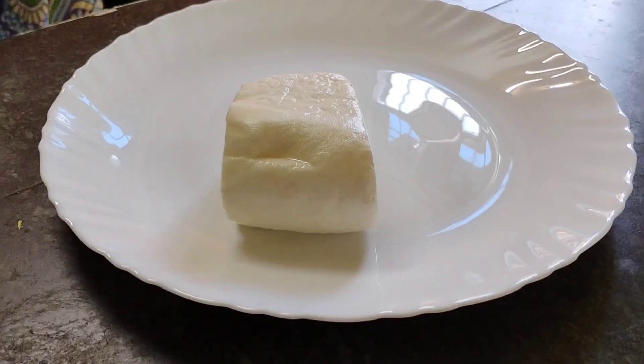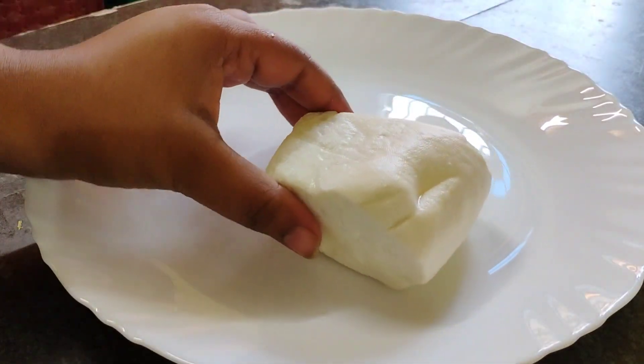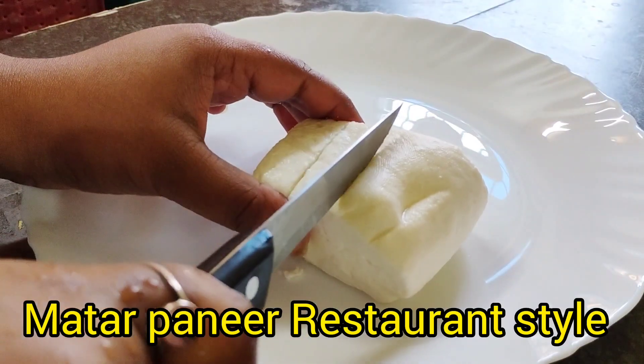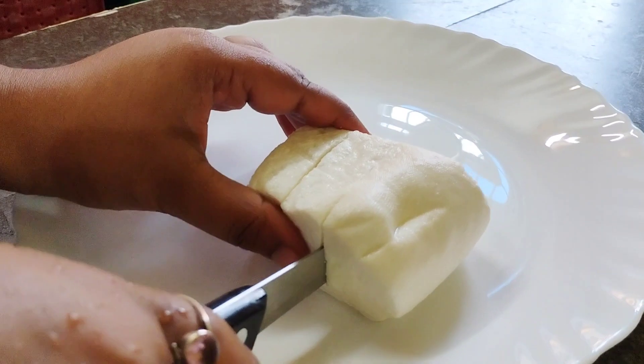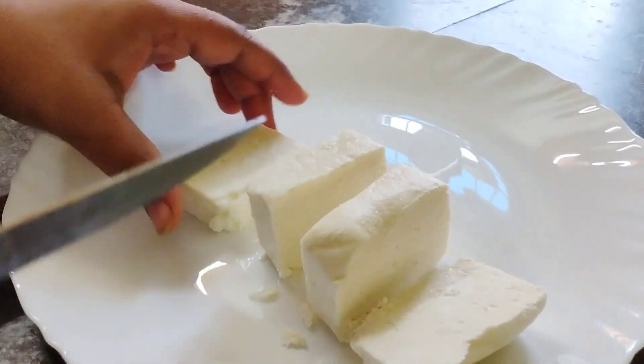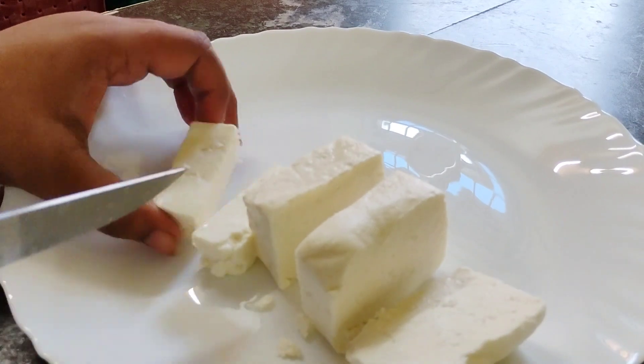Hello everyone, welcome to Asami's Kitchen and Vlogs. Today I'm talking about restaurant style, and I'm going to show you how to make restaurant style.